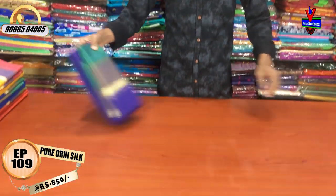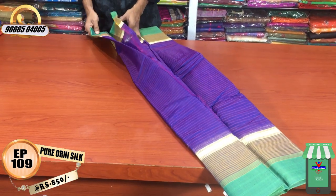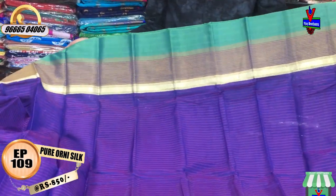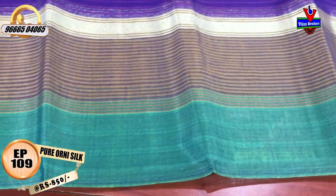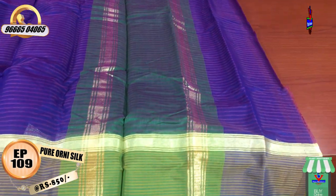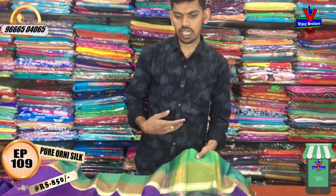I have a lavender color with a lot of color combinations. I also have a brown color combination and a green and yellow color combination. We have a design with lines, a little green color combination, a half meter of lines, and a running blouse. The cost is only 850 rupees.